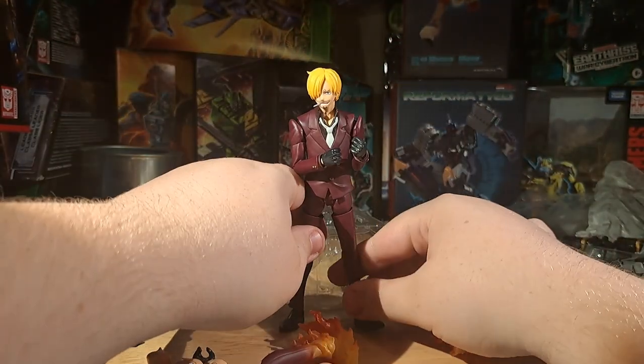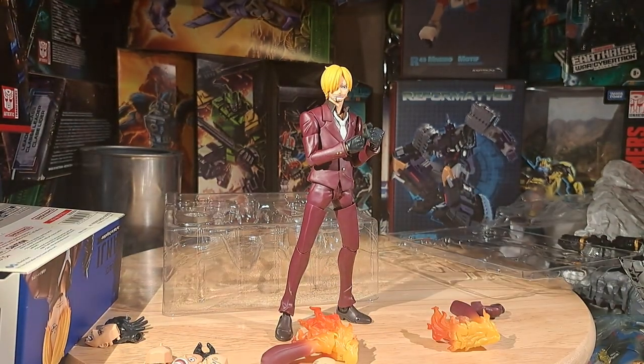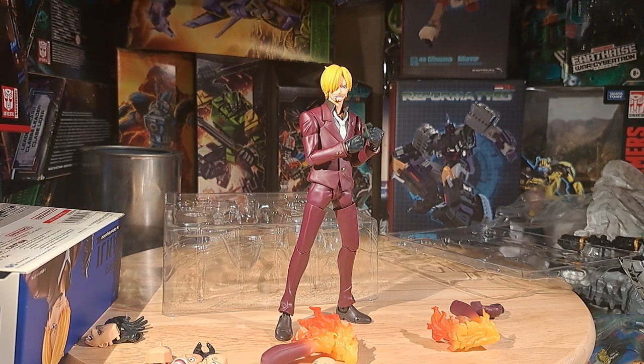That's where I'm going to leave this video. I don't know if I like him as much as Luffy — I'll have to figure that out later. But this is a pretty good figure; I would recommend him, especially for Sanji fans. Man, am I excited for that East Blue Nami — they're doing a new Nami, they're finally doing a woman in the SH Figuarts One Piece line in this modern era. I can't believe it took them that long to get a woman in the line. And I guess it was so that your Sanji figure could just be chill.